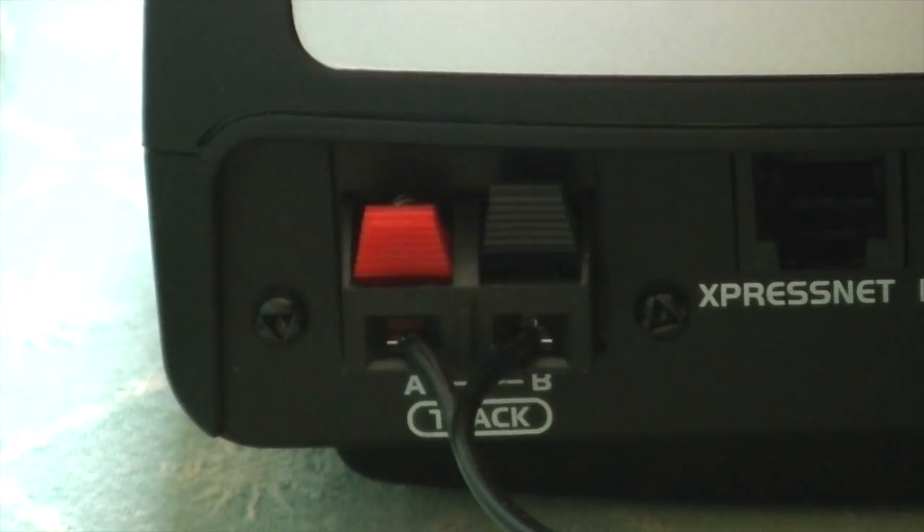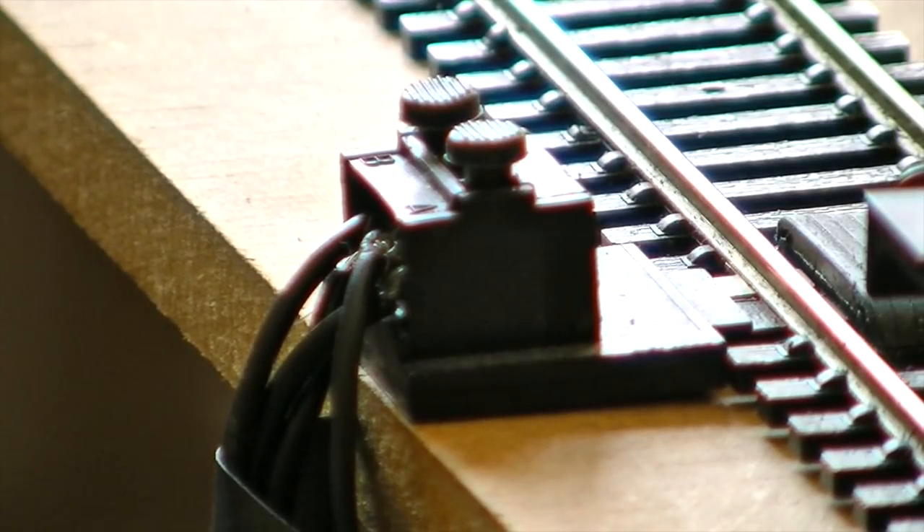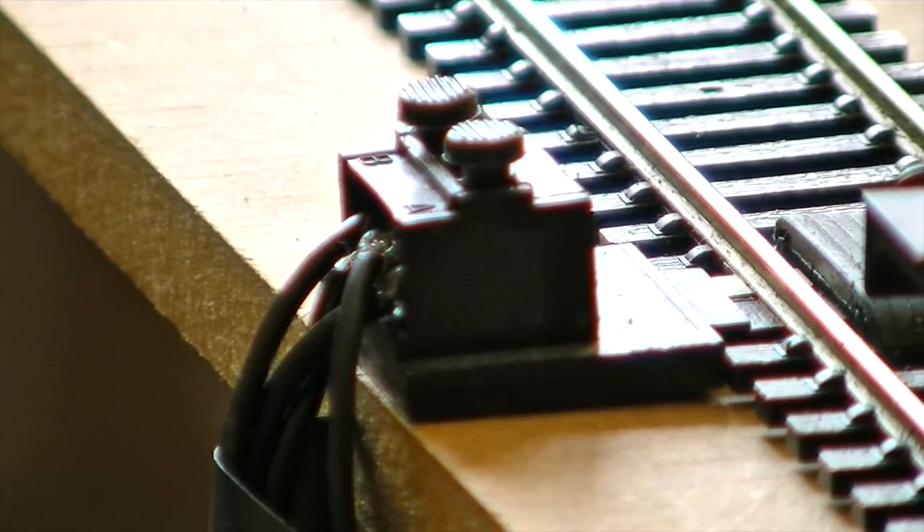Now I'll show you how to connect that to the power connecting track. You need to put the other end of the wire into the power connecting track, but you need to put them in a certain way. On the left hand side button — the grey round thing — push that down and put the black and white lead in, then release it so that it locks. Make sure the wire is firmly locked, and then you are pretty much set to go. Then you just connect your power socket, the actual transformer, and then you are done.